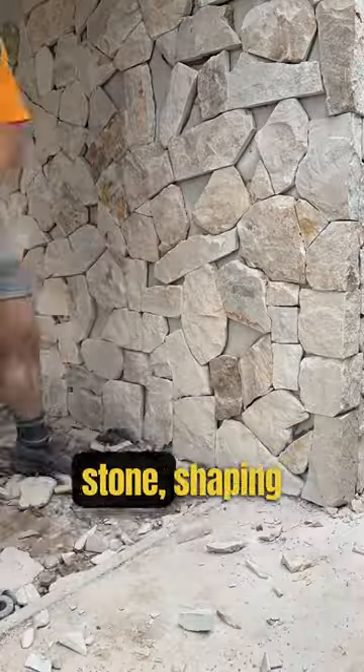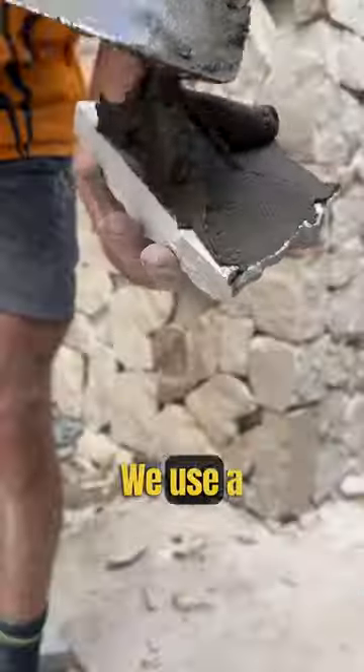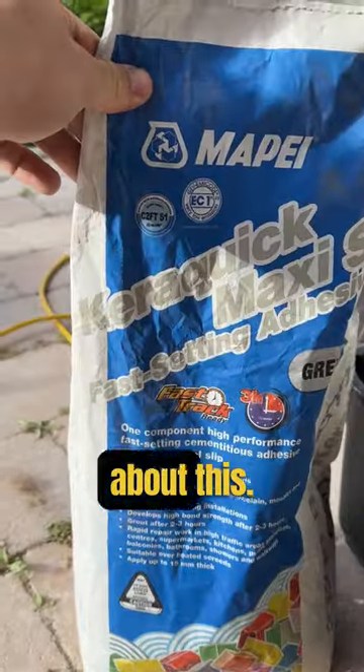To create our feature wall we take each stone, shaping it to our liking with a grinder or hammer and then glue it to the wall. We use a special glue. This is the secret sauce — don't tell anyone about this.